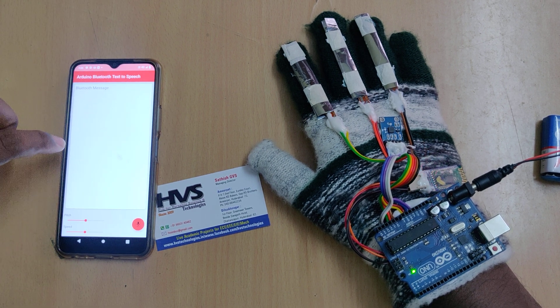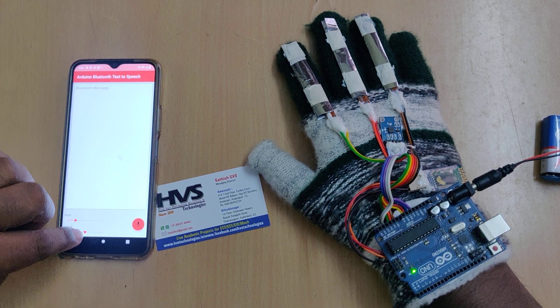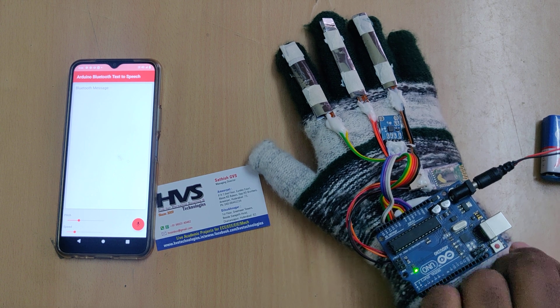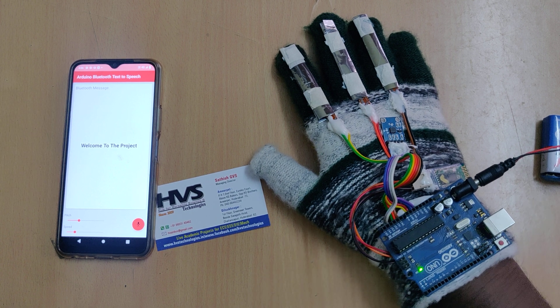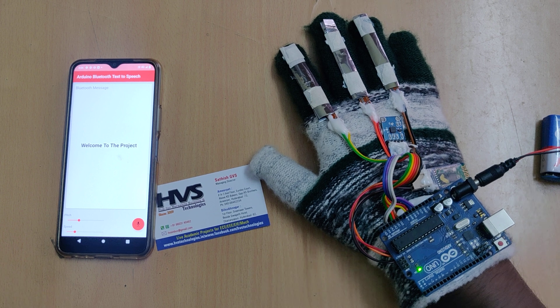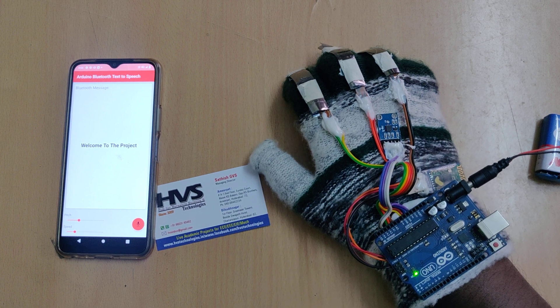Once the connection is made, you can set the pitch of the voice to be announced and the speed of the voice. Restart the Arduino. This is the initial text which we are sending from the Arduino board to the Bluetooth mobile phone through the Bluetooth module. Right now the hand is in resting mode, so if I make any changes it will not announce.